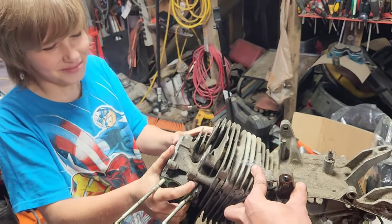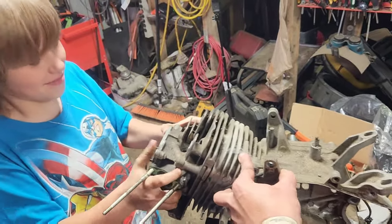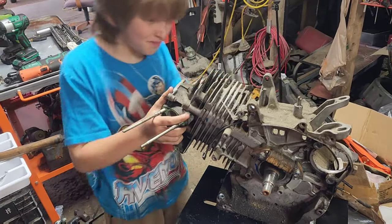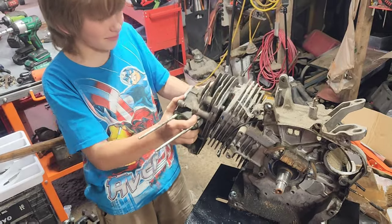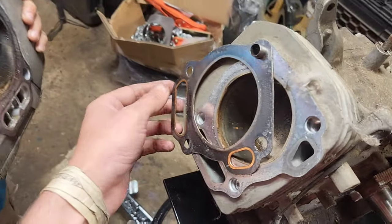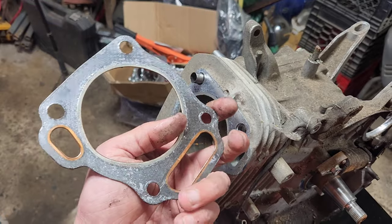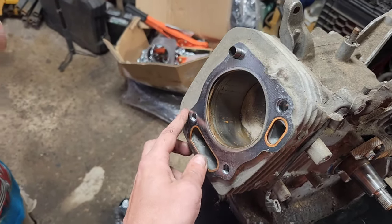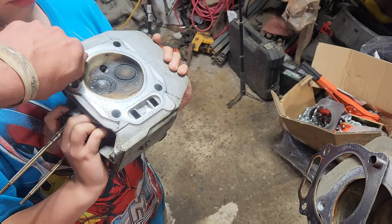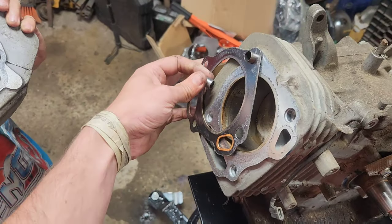There we go. I told you that gasket was going to be all carboned on. It's a nice premium gasket that's in there — unfortunately not reusable, but beautiful. So that's got a second dowel. The dowel is stuck — there it goes. We'll figure out which hole the dowel goes in.